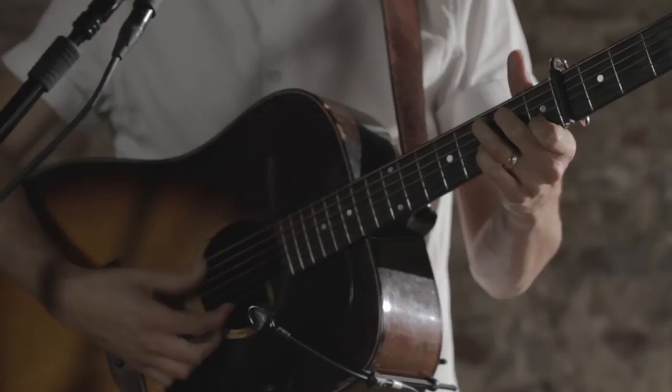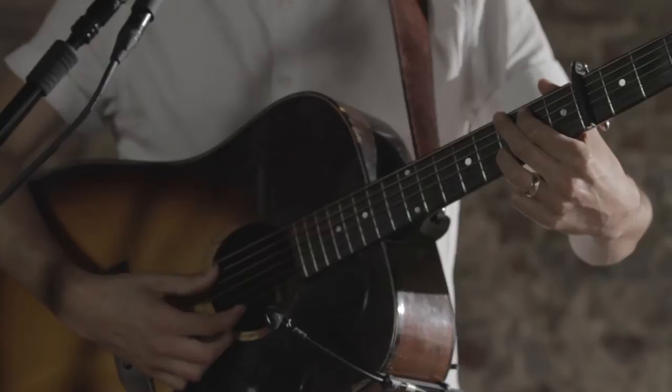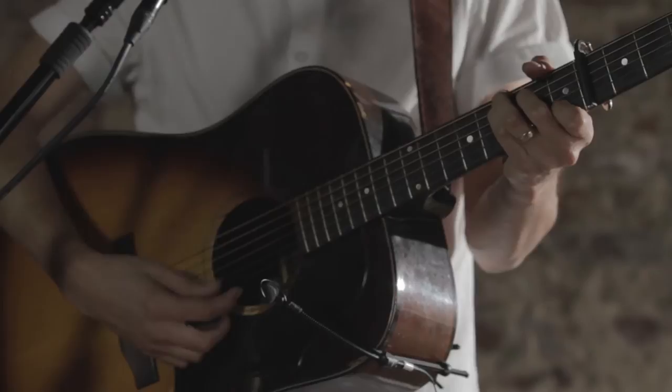The second half goes G, D over F sharp, E minor, G over B — which is basically just a G but without the bass — C. So again, here's that verse: G, D over F sharp, E minor, G over B, C. And that's pretty much it for the verses.